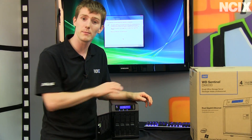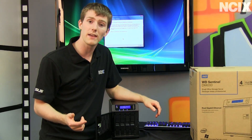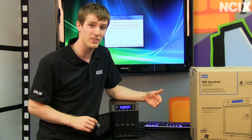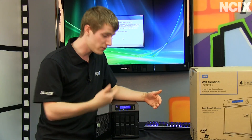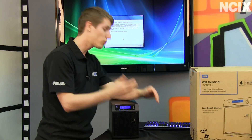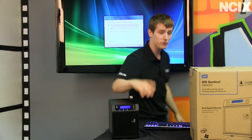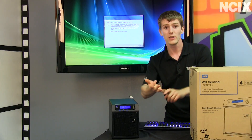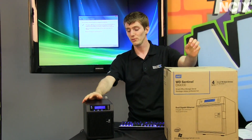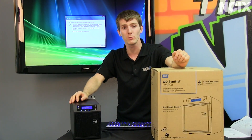It's WD's name on the line when it comes to this device keeping your data safe. Those RE drives have over one million hours mean time between failure, which means they pretty much won't die, but if they do, you're using a safe data storage method such as RAID 1 or RAID 5 to ensure that you don't lose anything even in the event of an outright drive failure. In summary, you can lose a drive, you can lose a network connection, and you can even lose a power connection without losing any of your data and experiencing any downtime for your business.